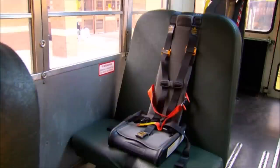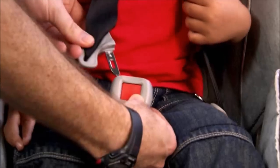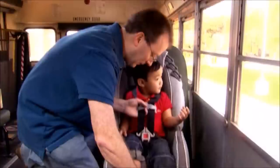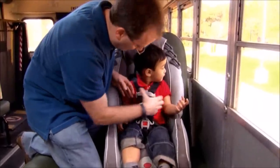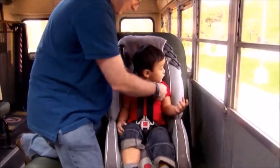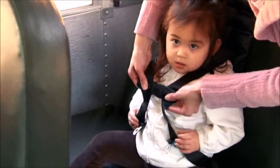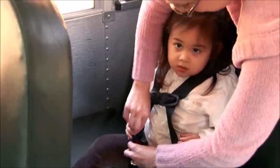Forward-facing CSRS are for preschool children who have outgrown their rear-facing CSRS. Remember, for the best protection, children should continue riding in a rear-facing CSRS as long as they fit comfortably in the seat and are within the height and weight limits. If you don't have seat belts or latch, you may want to consider an add-on CSRS that uses cam wraps to attach it to the seat and seat back.